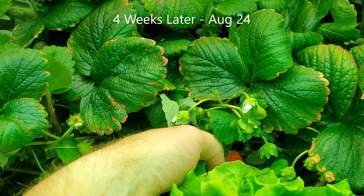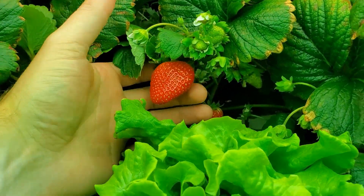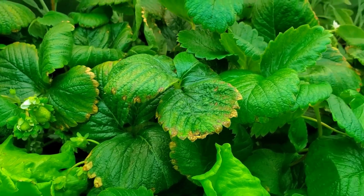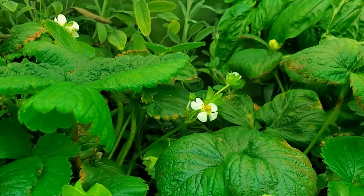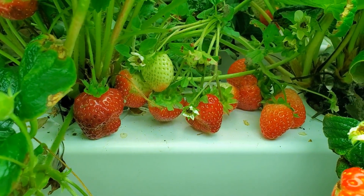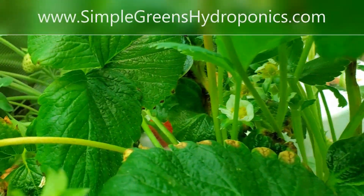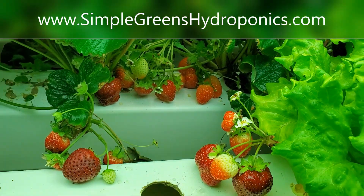Here we are a few weeks later and again the berries are continuing to produce really nicely. I've been really impressed with the yield and also the flavor — they taste excellent. You'll notice that the leaves still have some brown tips on them, but that doesn't seem to really affect the yield at all, so I'm not worried about it at this point. So far I would recommend growing strawberries hydroponically — just keep the nutrients under 800 ppm or so and besides that they seem to be fairly simple to grow. I hope you found this video helpful, if you did please give it a like, and thanks for watching.